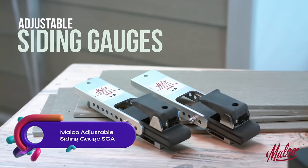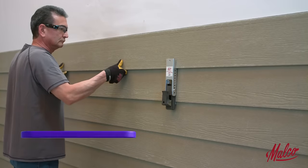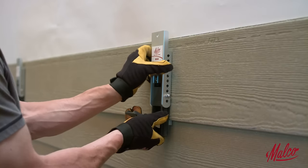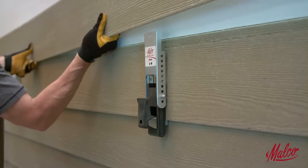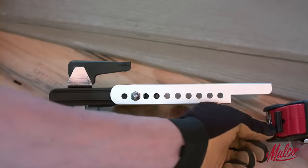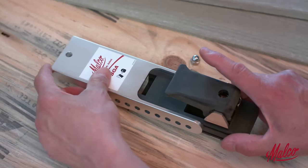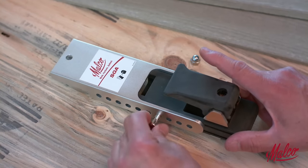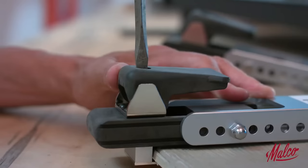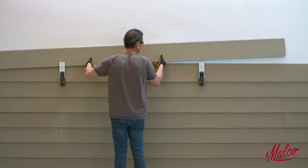The MALCO Adjustable Siding Gauge SGA is a valuable tool for installing lap siding. It works with most commercially available siding types, including fiber cement and LP smart siding. Designed for one-person use, it eliminates the need for layout and speeds up the installation process. The adjustable clamp accommodates material thicknesses of 5/16 inches to 5 and 8D, while the adjustable reveal ranges from 4 inches to 8.